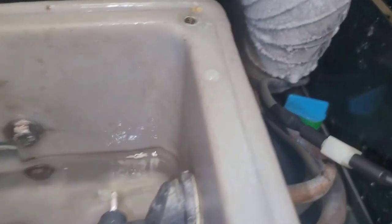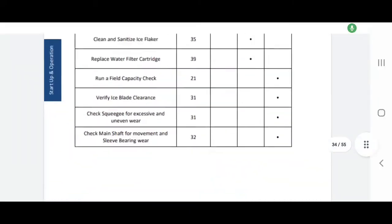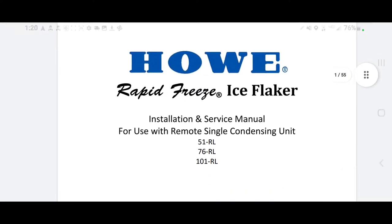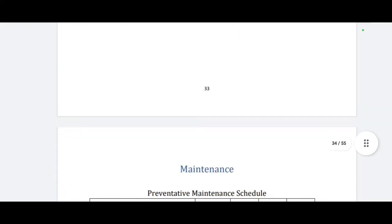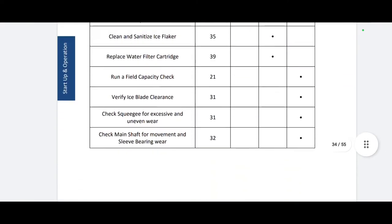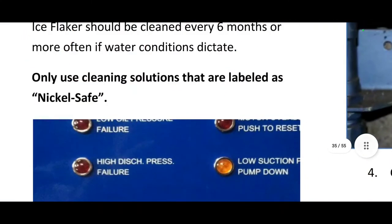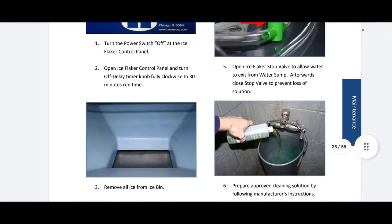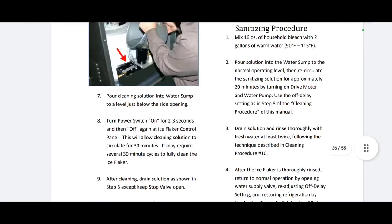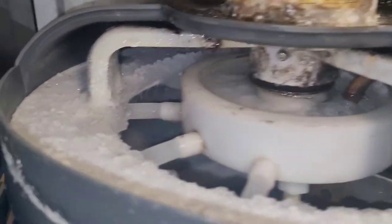I'm going to schedule a cleaning and download a manual for this thing, because I've actually never heard of this brand before. I did find the Hoshizaki service manual. Going down to page 34 — most of the time ice machine manufacturers require their own brand of cleaner, but this one says we can use anything labeled as nickel safe. So we can just use any kind of ice machine cleaner. I'll get some of that and come back to clean it.